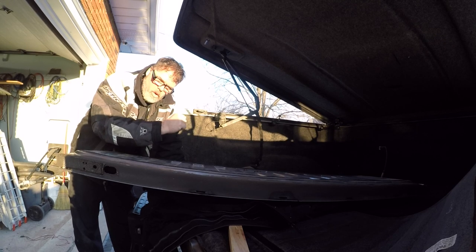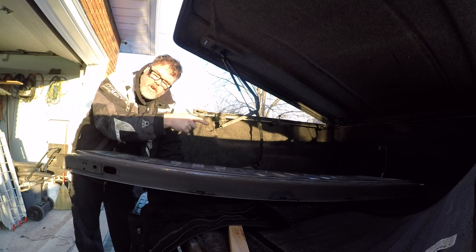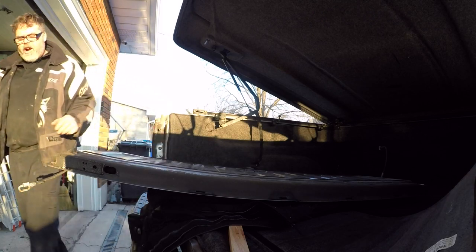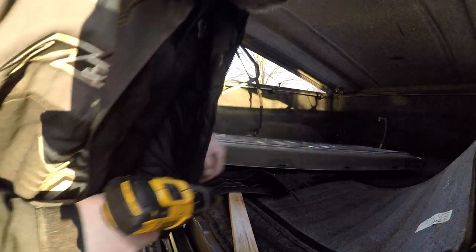I got the tailgate off so we can drill a hole. There's a hole down here but it's on the wrong side. I need it in the center or on that side, so I'm just gonna drill a new hole in the tailgate and start running some wire. The first thing we're gonna need is the step tool so we can put a hole right in the middle boys.